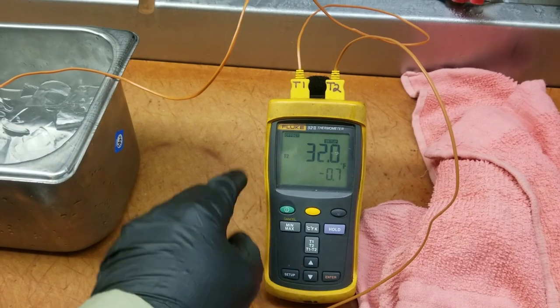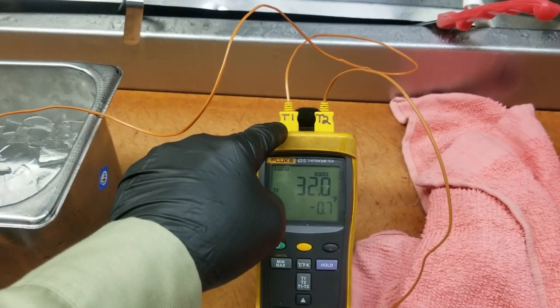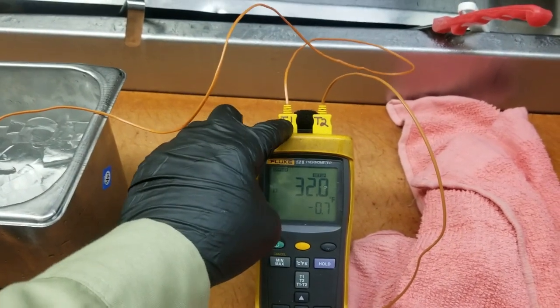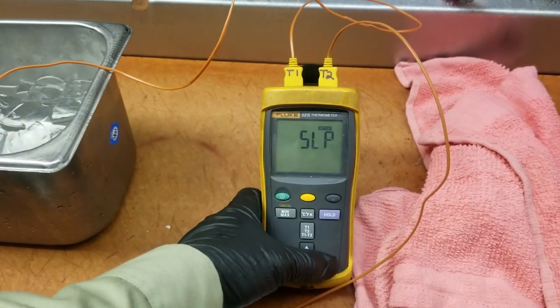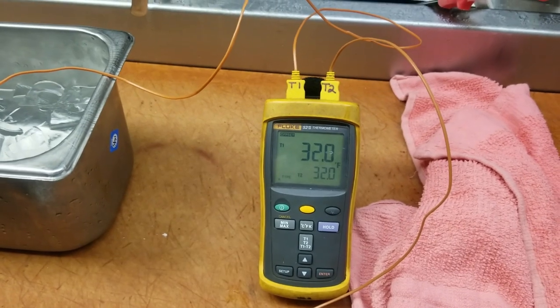It's very important that you pay attention — the thermocouples have to stay labeled because they're calibrated for that terminal. You can't switch these thermocouples to another thermometer without recalibrating them. So now we're going to use them to verify the box temperature.